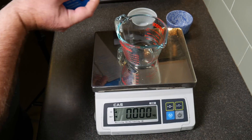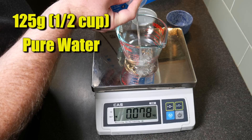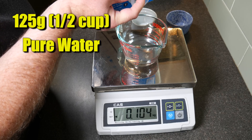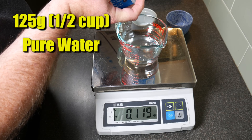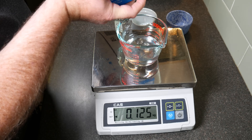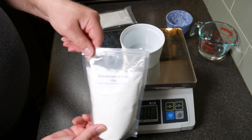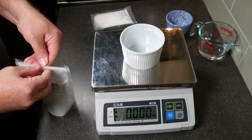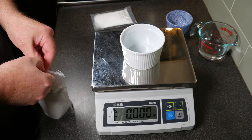The first ingredient we're measuring out is just water — I'm using pure water, 125 grams. Next ingredient I'm measuring out is Sodium Bicarbonate, or Bicarbonate of Soda.